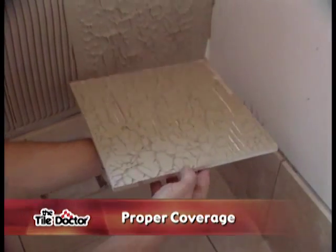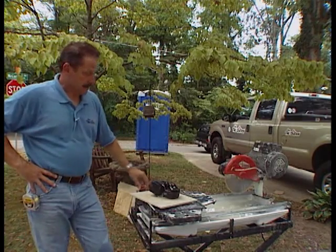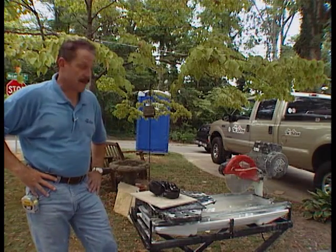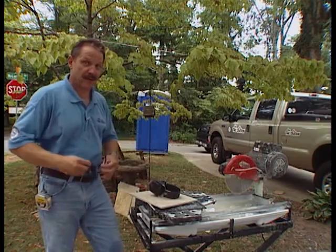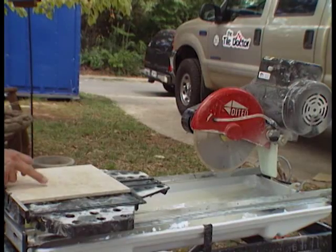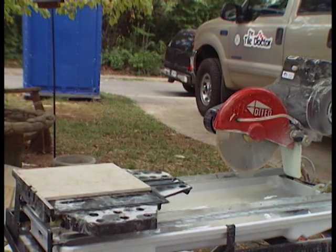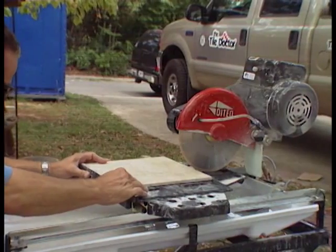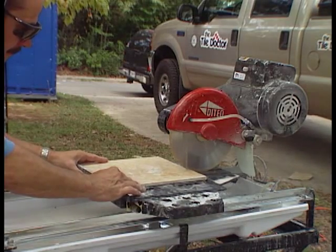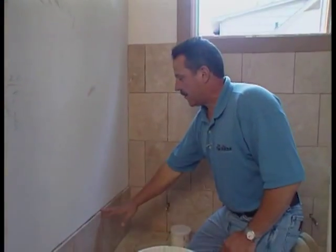When applying thinset to the drywall, use the flat side of the trowel to key in the mortar, then comb it out using the notched side — that establishes a uniform depth. Keep the trowel at a consistent angle. Once you put your tile in place, pull it off to check your coverage. For this installation we want at least 80%. For this wainscoting job we've got several cuts to make — some straight, some 45-degree cuts for the feature strip we'll put in later. Always use proper safety gear with a wet saw.